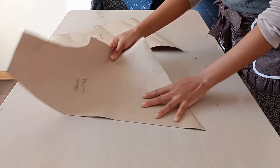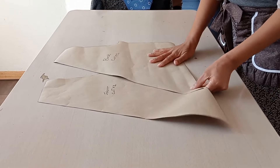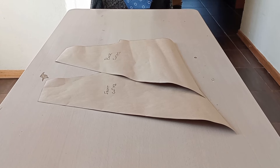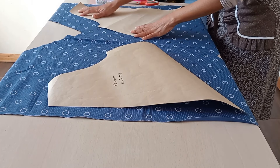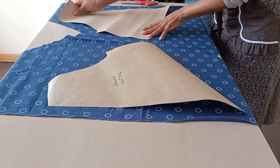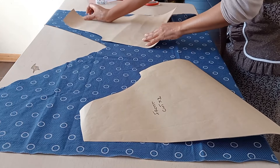Now we have our bodice pattern. I will cut one front pink, one front blue, one back pink, and one back blue. I'll place my patterns on the fabric with the sides parallel to each other so that when I'm done cutting everything matches.